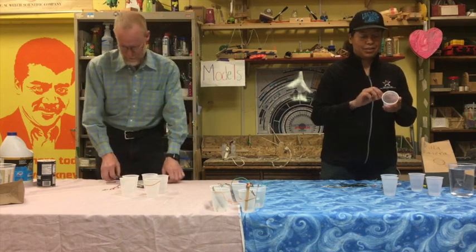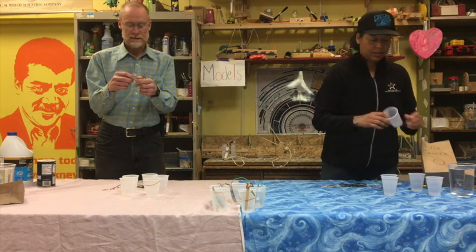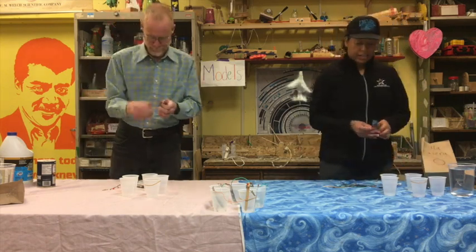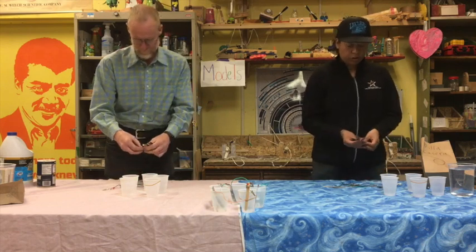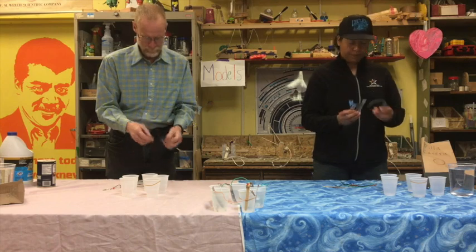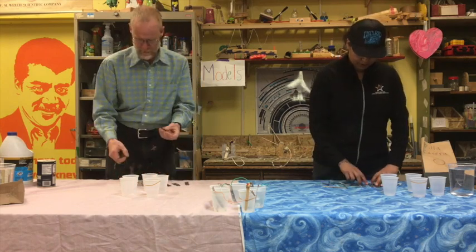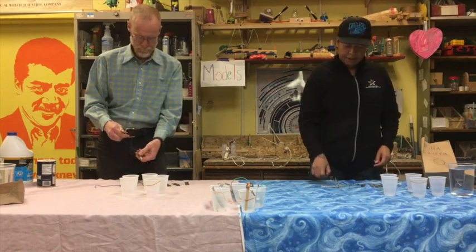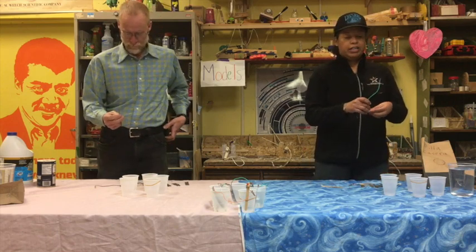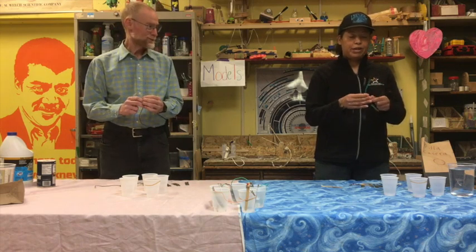And then we have five pieces of galvanized steel called plumber's tape. Y después tendremos cinco pedazos de cinta de plomero. And you also have five pieces of fat wire. También tenemos cinco pedazos de alambre grueso.